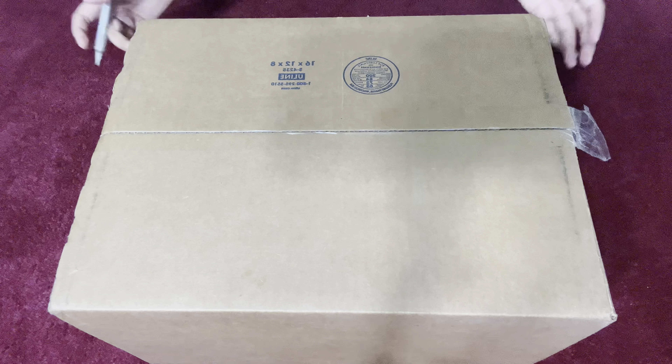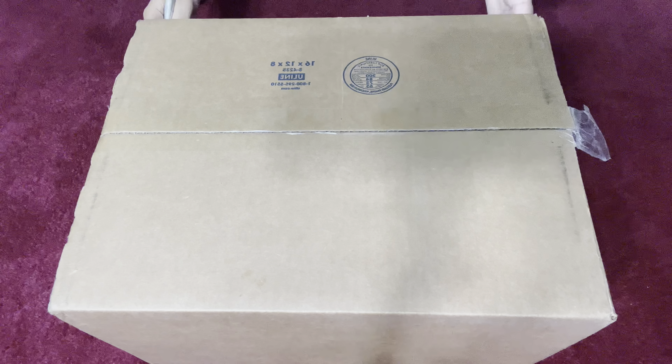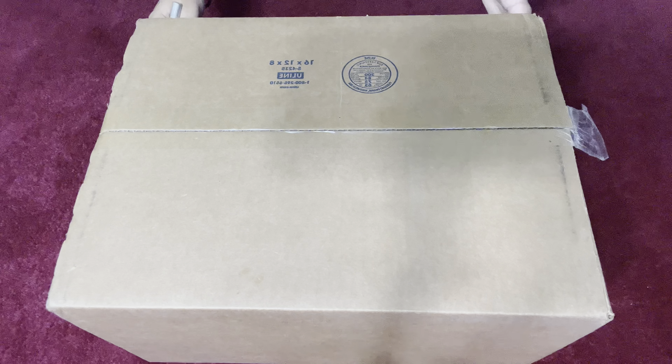Hi, As-salamu alaykum. Today we're going to be opening up a merch pack from the BTS ARMY Membership 2021.